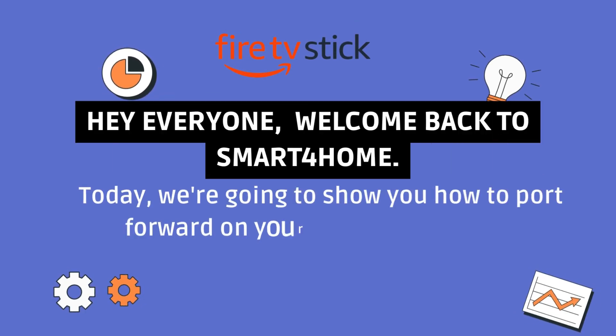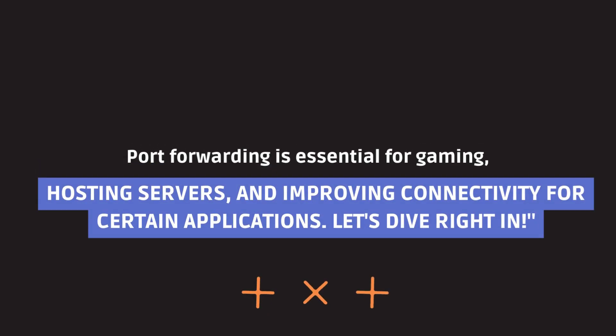Hey everyone, welcome back to Smart 4 Home. Today, we're going to show you how to port forward on your Spectrum Router. Port forwarding is essential for gaming, hosting servers, and improving connectivity for certain applications. Let's dive right in.